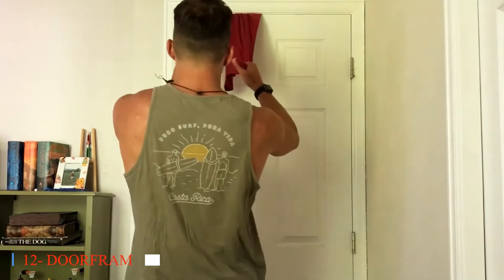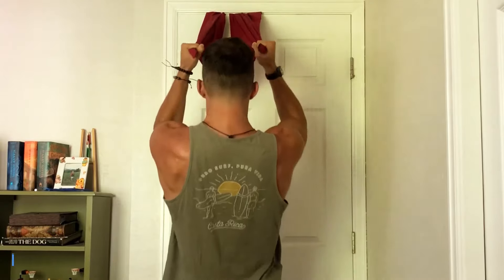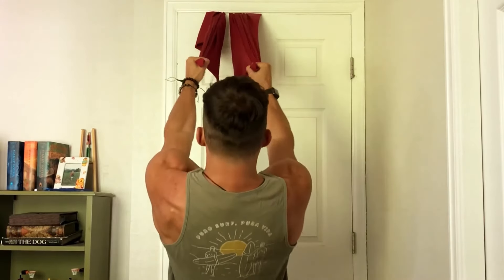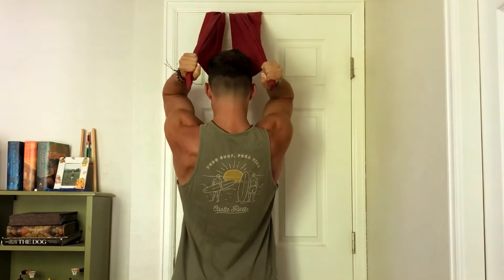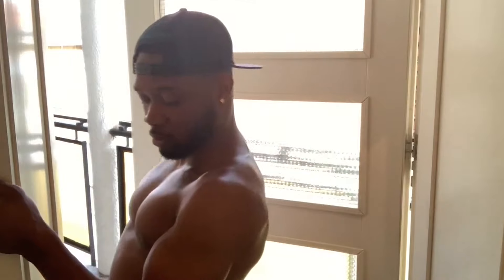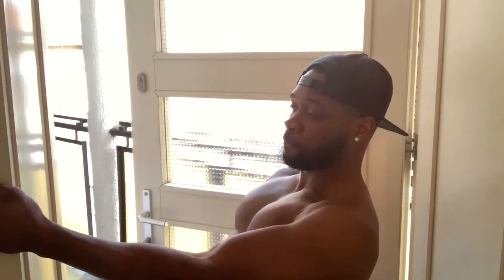Twelve: Door Frame Curl. Door frame curls utilize bodyweight resistance to target the biceps, offering a convenient and accessible option for seniors to build arm strength at home. By incorporating this exercise into their routine, older adults can improve upper body strength and stability, enhancing their overall functional fitness. Door frame curls can be performed using varying grip positions and angles, allowing seniors to target different areas of the biceps.